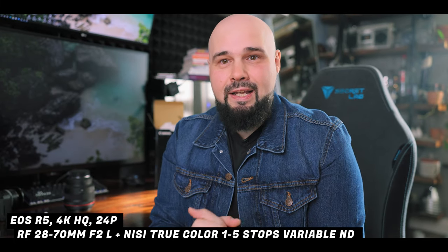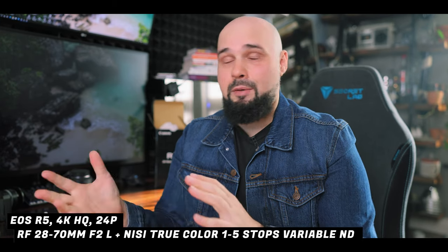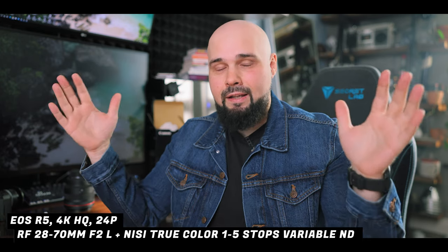This wouldn't be a proper first impressions video without looking at some photos and videos shot with this lens. Let's pop the 28 to 70 onto the R5 and shoot some video. Now we've got it at f2 — obviously it's way too bright — so we're adding the NiSi ND filter with that true color technology so it shouldn't shift to green, blue, or purple. Now we're filming at f2, 1/50th of a second, ISO 200, with the NiSi variable ND filter in 4K fine, which is 8K downsampled to 4K IPB.